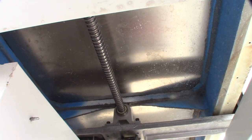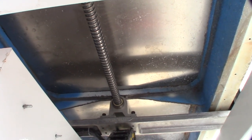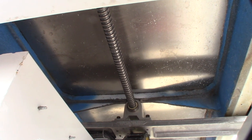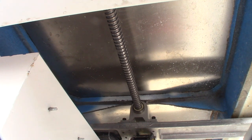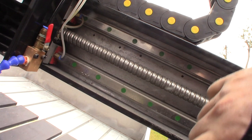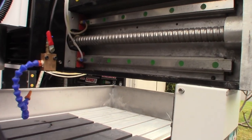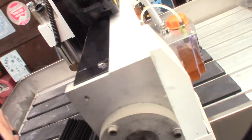Look how big that ball screw is - this thing was definitely not some little cheapo machine. It looks like it has a cast iron base. That ball screw looks like an SFU 2530, which is like 30 millimeters - that's a huge ball screw. You know it's not a cheap machine when you have a dedicated oiler too.